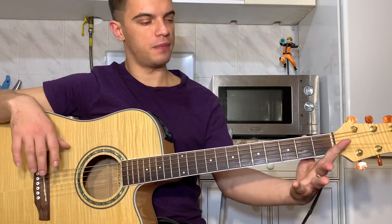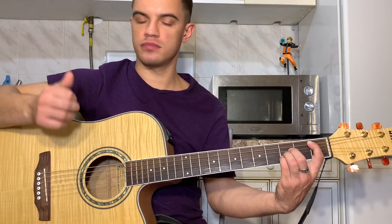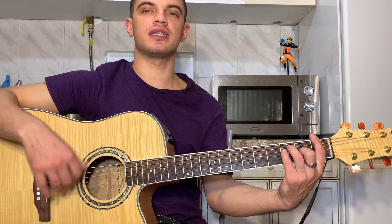Все аккорды. B — баре на первом ладу, на второй, третьей и четвертой струне третий лад. F — баре на первом ладу, на третьей струне второй лад, на четвертой и пятой струне третий лад.